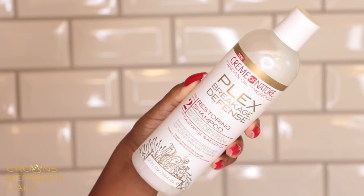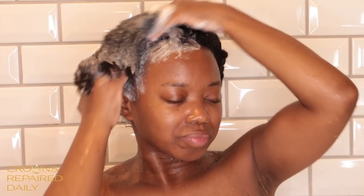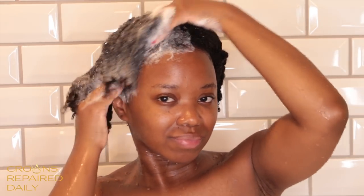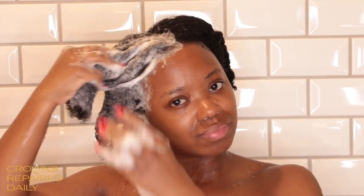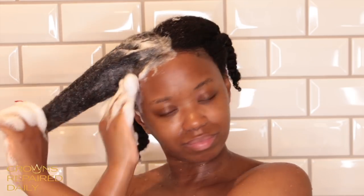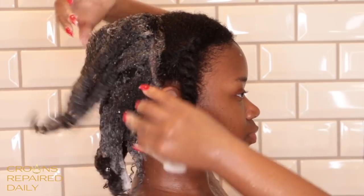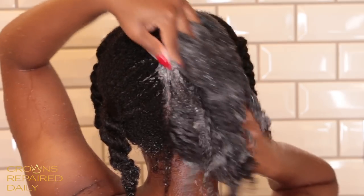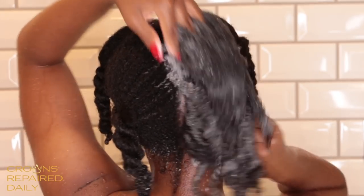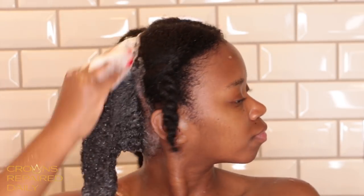Now I'm going to shampoo with Step 2, the Restoring Shampoo. This shampoo is infused with castor oil and argan oil, and it moisturizes and nourishes the hair while gently removing impurities and buildup. I again shampoo my hair in sections, which makes everything so much easier, especially now that my hair is getting longer. I love the way this shampoo smells, and I like the fact that my hair didn't feel stripped while using it. It felt really strong and soft at the same time, and it gave my hair a lot of nice slip, so my hair felt really juicy and soft.